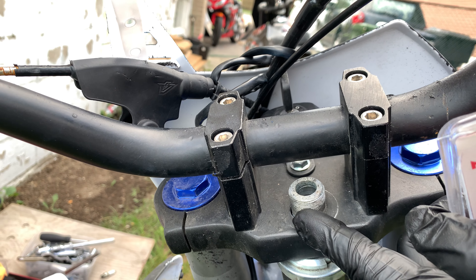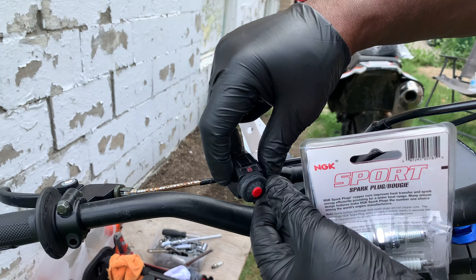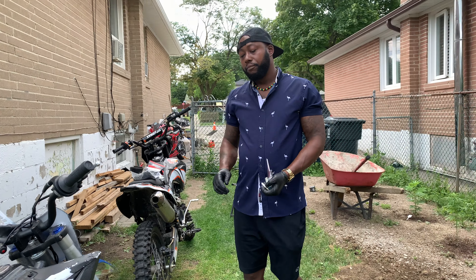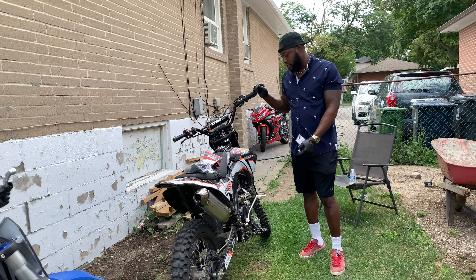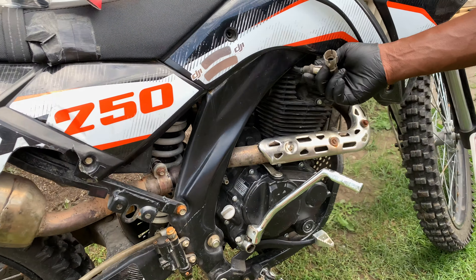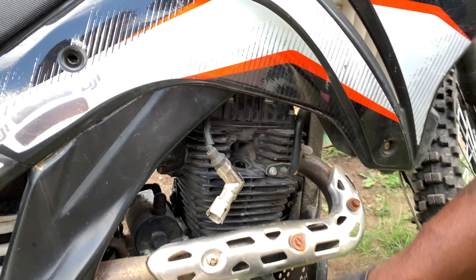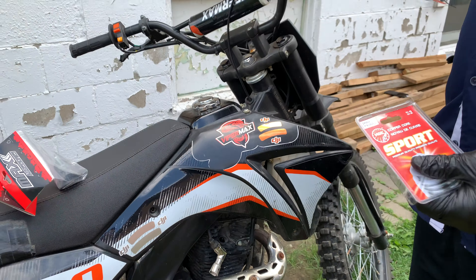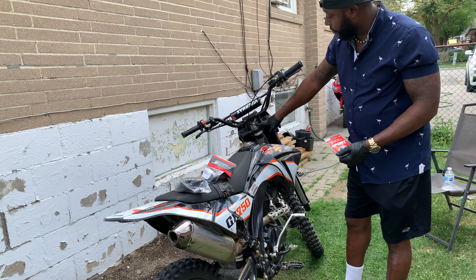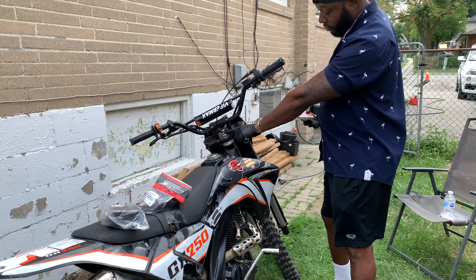Right here we're already missing one big nut, so I'm gonna have to find a nut to put on that and apply Loctite. The kill switch we're gonna have to reroute back over there. Any loose bolts we're gonna tighten up. On this bike it's the same thing — the spark plug is right here, we're getting brand new spark plugs and doing a full oil change.